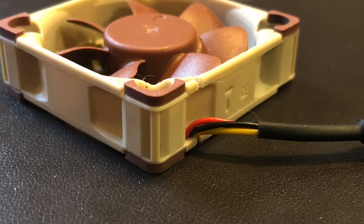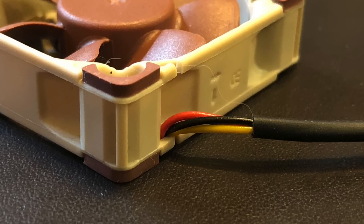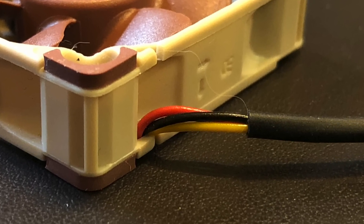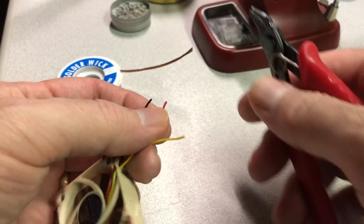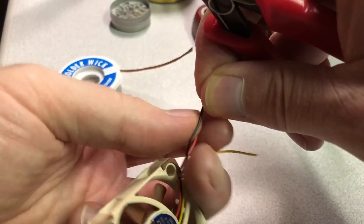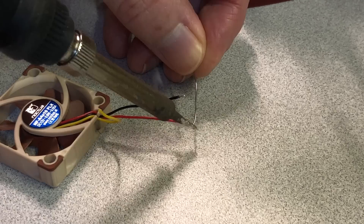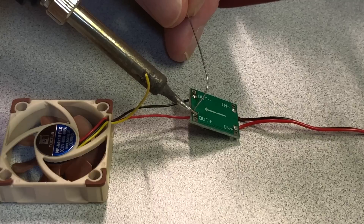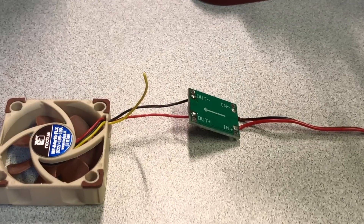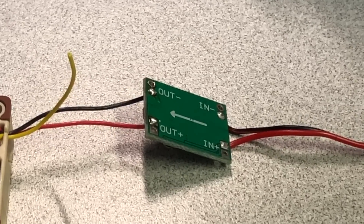Now let's get the Noctua fan and get to work. The Noctua fan has three leads — red, black, and yellow. We're using it in a two-wire configuration, so we aren't going to use the yellow lead at all. Cut the Noctua's leads to a length of about 35 to 40 millimeters. Strip a couple of millimeters of insulation from the red and black leads and tin them. Then solder the red lead to the OUT-plus position and the black lead to the OUT-minus position on the buck converter. Trim the leads poking through the input and output holes on the underside of the buck converter so they're as short as possible. Now you can put your soldering equipment away — we're done melting metal alloys for this project.